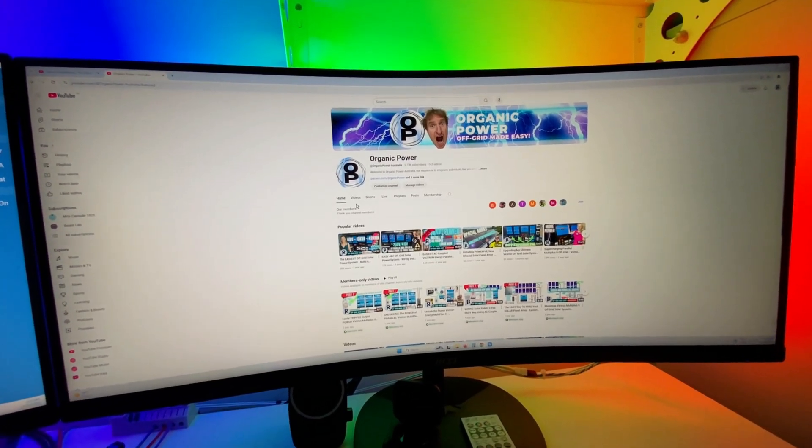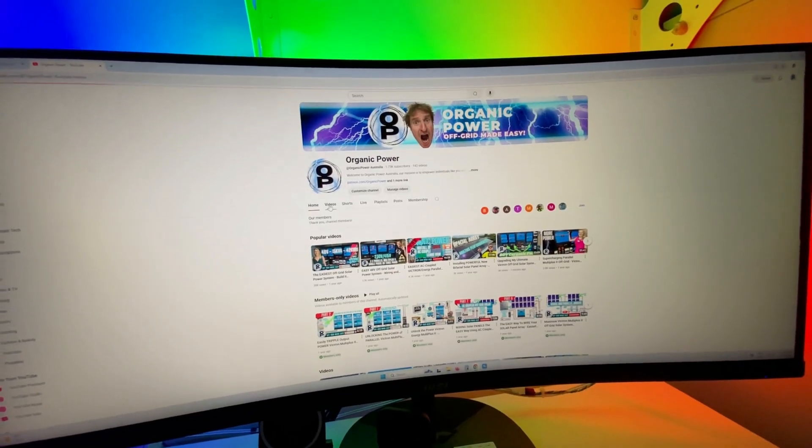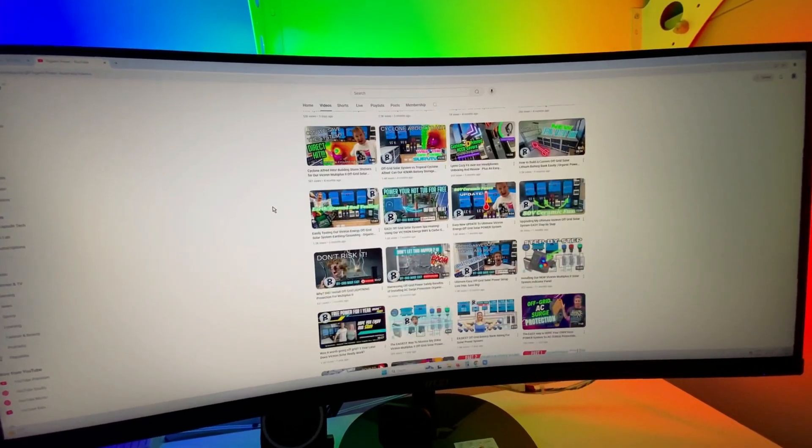Thanks to everyone that's been subscribing to the channel, and a big thanks to all our members. There's heaps of info on the channel — be sure to check out a couple of episodes while you're here.